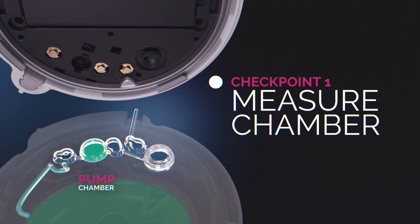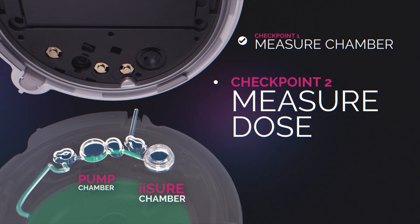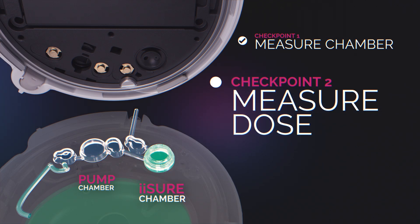First, before the insulin enters the iSure chamber, a measurement is taken to establish a baseline. Next, the iSure chamber is filled with insulin and sound waves from the iSure sensor measure the volume of insulin.